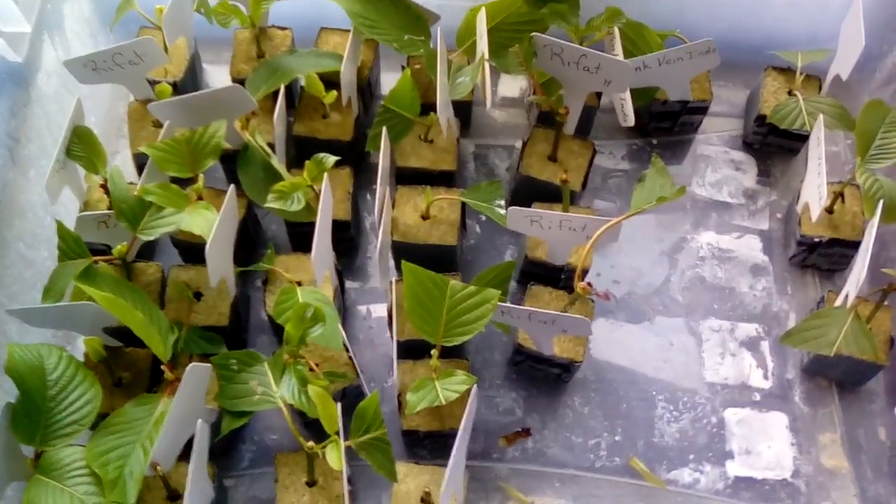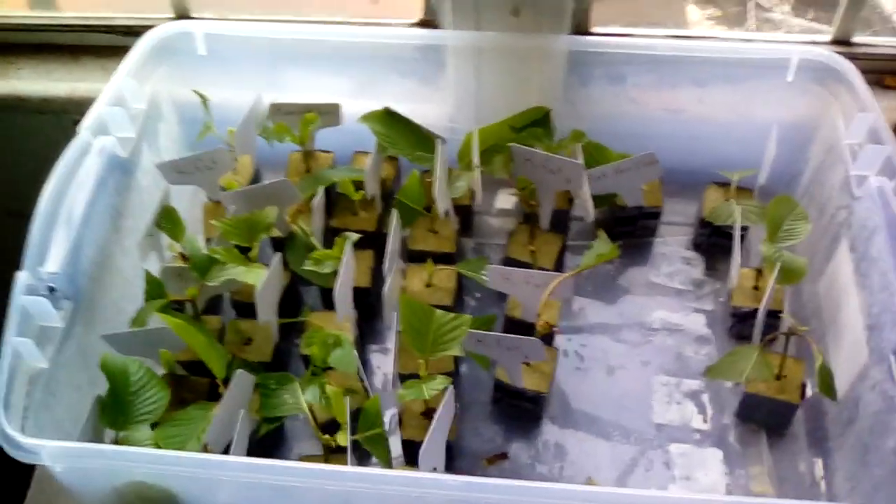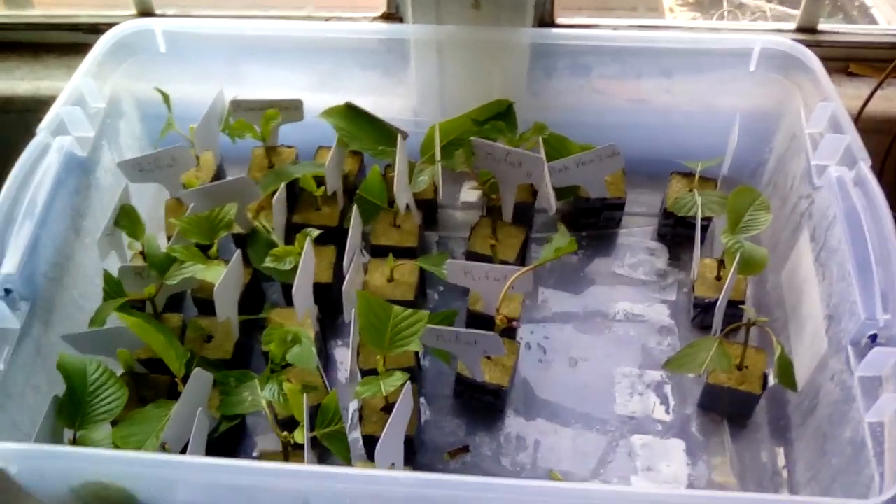I went through all of these yesterday — they were in three different containers and they don't have roots yet, different ages and such. But these were the ones I did get out of the container and they do have some root on them. They'll stay in here now for a couple of weeks to develop better roots and I'm very pleased with them. I do have some failures and I reuse the blocks.